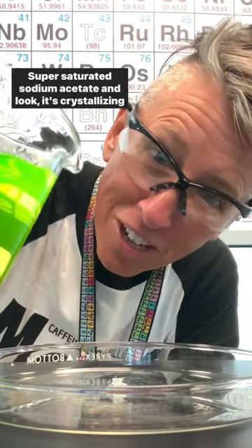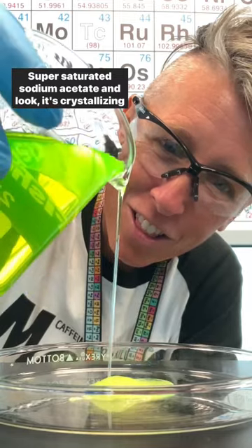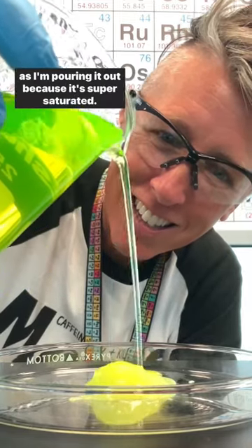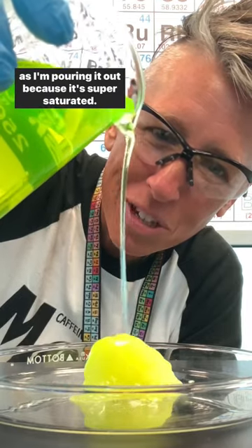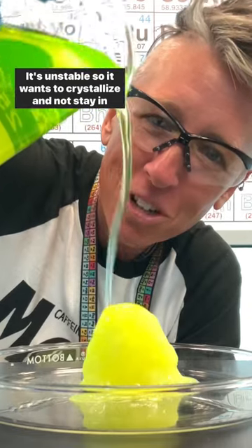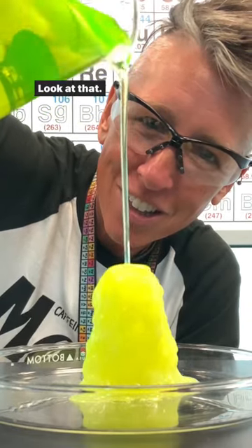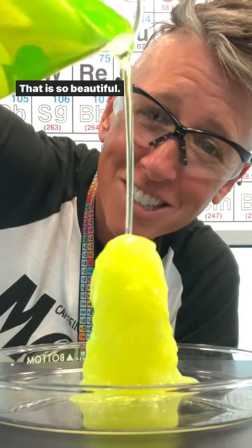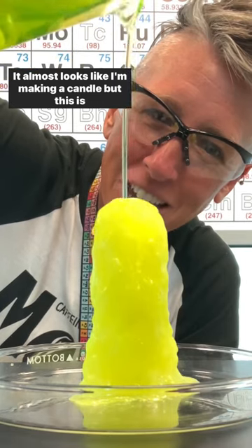Here's the fun part — super saturated sodium acetate. Look, it's crystallizing as I'm pouring it out. Because it's super saturated, it's unstable, so it wants to crystallize and not stay in solution. Look at that — it's so beautiful, it almost looks like I'm making a candle.